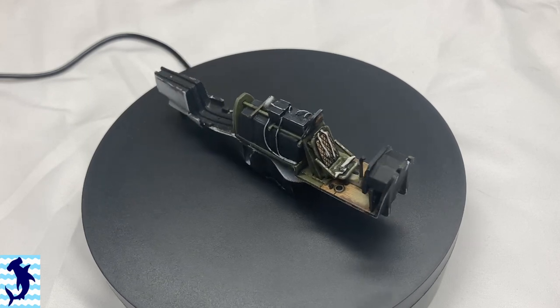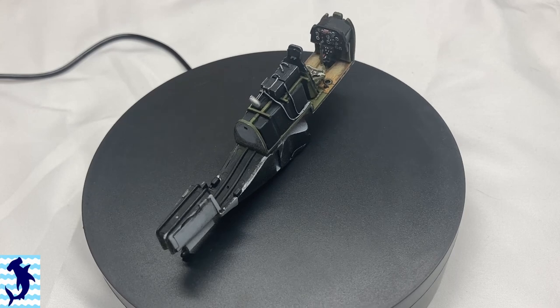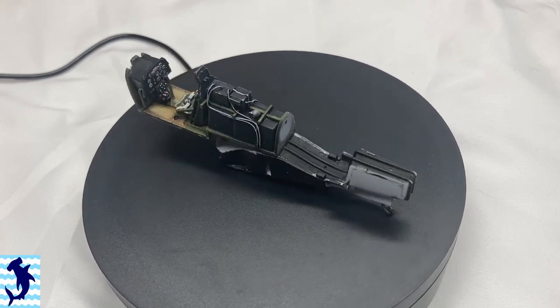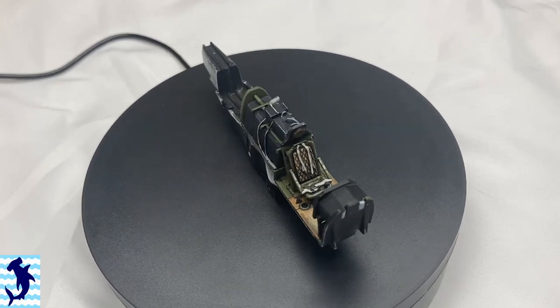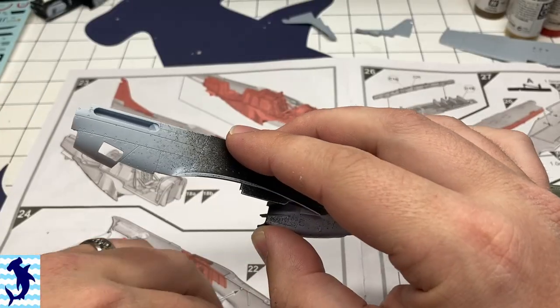Greetings everyone. This is Brett from Hammerhead Model Making. Welcome to part two of the Airfix P51D Mustang in 1/48 scale. Picking up from part one, where we built the cockpit, painted it, and did the remaining interior components, this episode is going to focus on finishing up all the construction and beginning the painting.